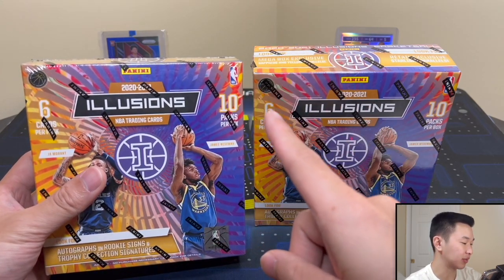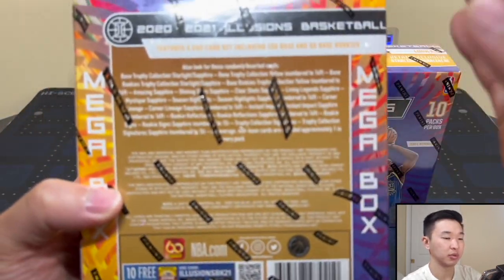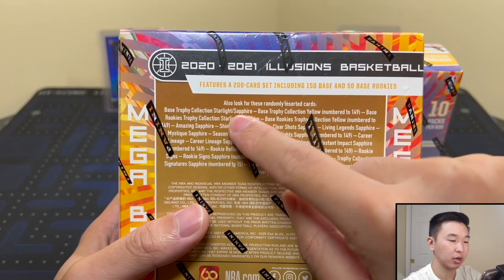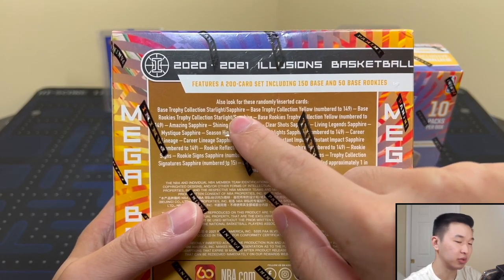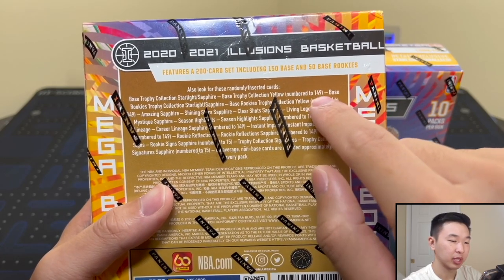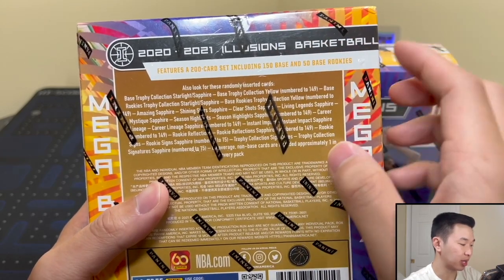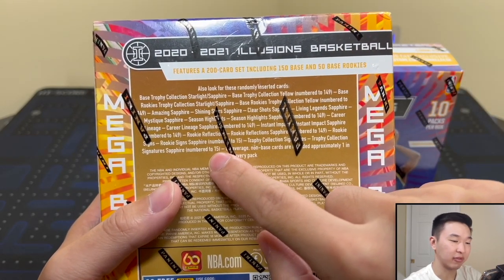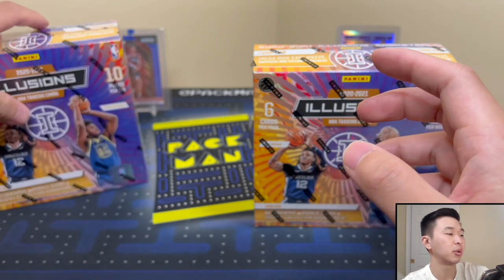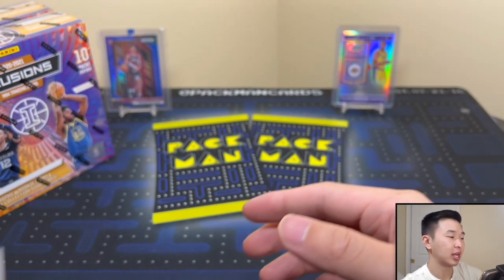There are 10 packs in every single box. For parallels there's Starlight, which is the rare one, Sapphire which is exclusive to this format, and Yellows numbered to 149 — look for those. For inserts, the retail inserts have Sapphires and some are numbered to 149. Sapphire autographs at the bottom are 1 in 15. Autos are not the easiest to pull, and even when you do, quality varies, so we'll see what we get.